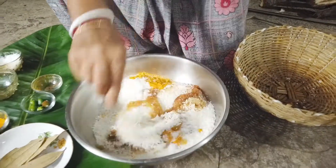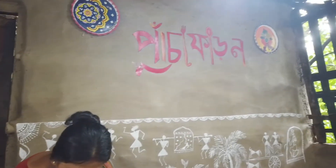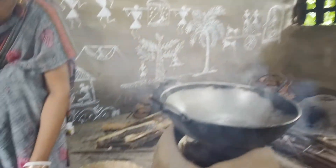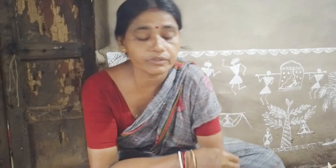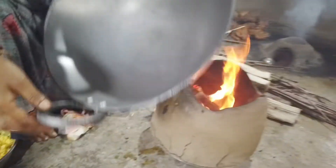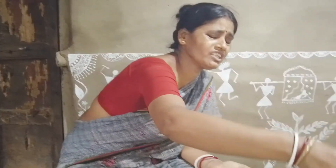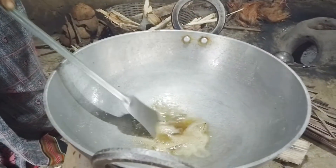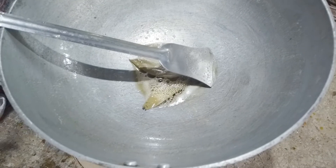I am going to put it in the pan. I will put it in the pan. I am going to put the egg on top. I will put the egg on top. This is a hot pot.